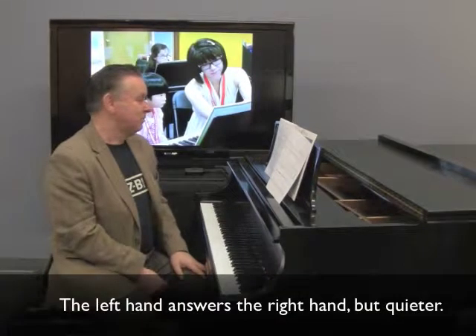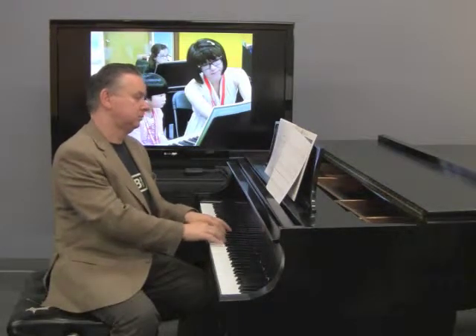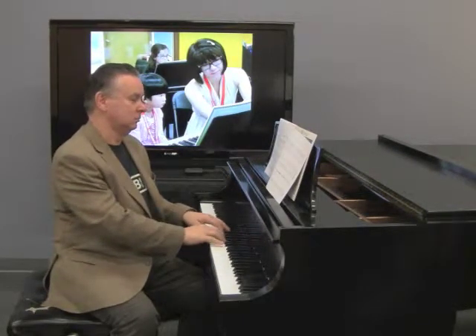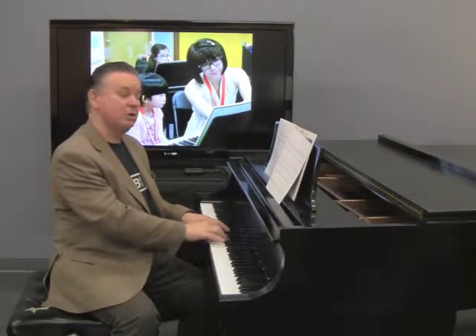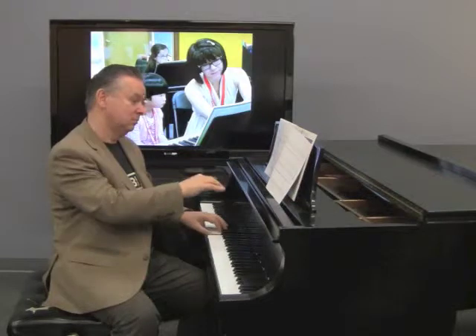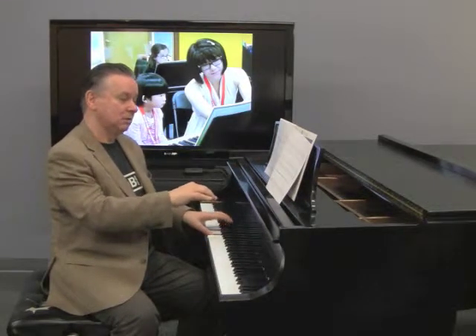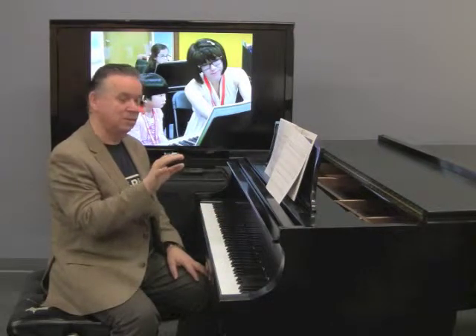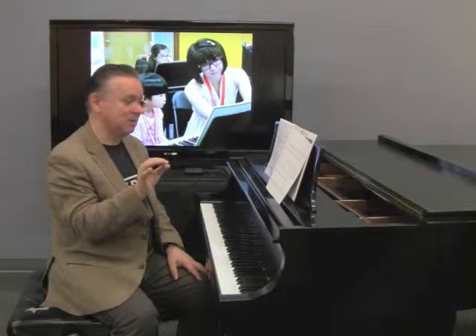One thing to watch on the first page is that the right hand starts moderately loud. You've got to really control that, because your thumb is playing all those last notes — they should all be quiet. So don't bump the thumb, don't play it too loud.